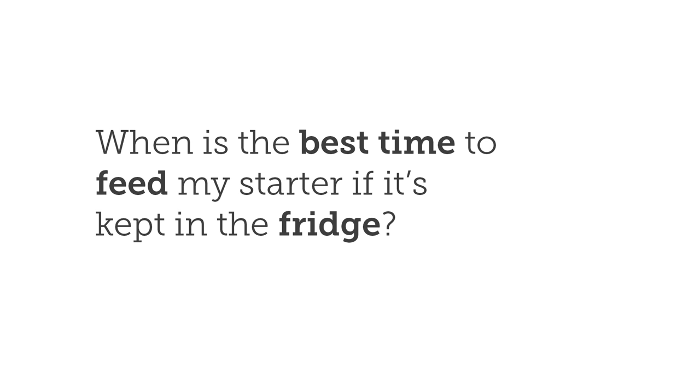We recommend that the starter is fed once a week. It is quite resilient — you can push it up to about 10 days — but as the starter gets neglected, a grey liquid starts to form on the top. That's a bit of a cry for help; your starter is starting to die off. If that happens, just pour the liquid away, don't mix it back in, and feed it. You may have to feed the starter for two to three days continuously to bring it back to full strength.